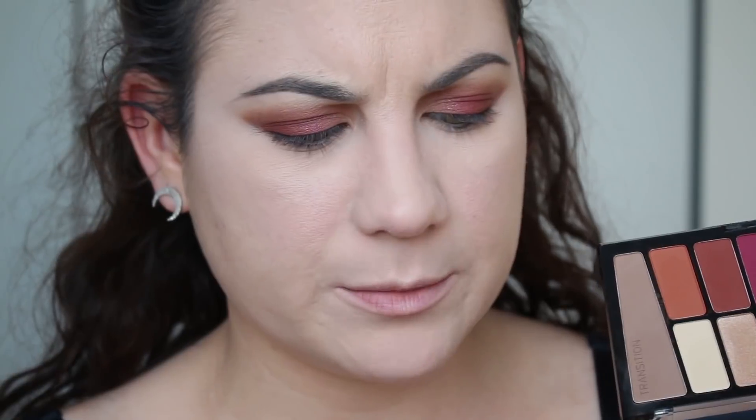I'm going to take this little fluffy brush by Morphe — the G24 — and take the lightest shade in the palette to blend out the edge a little bit. It's not going to make a huge difference but it just makes the edge a little bit softer.